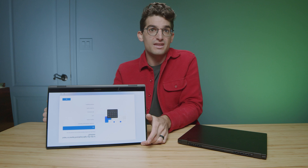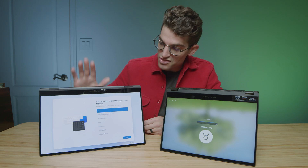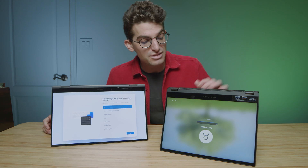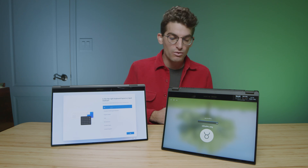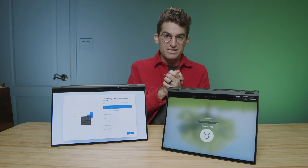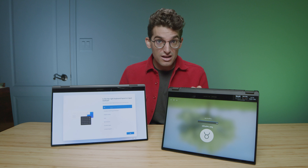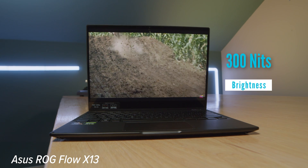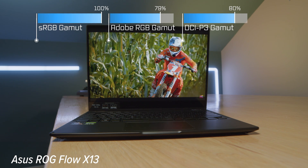They're both two-in-one touchscreen laptops — flip it over, and both go into tablet mode. This is the 15-inch model of the Book 2, which also comes in a 13-inch model, but both Samsung models use a 16-by-9 aspect ratio, whereas the X13 is 16-by-10. So if you want a slightly different screen real estate aspect ratio, the X13 is a great choice. Regarding color accuracy and color gamut range, they are both very close, so either one will work well for digital artists, photographers, designers, and video editors.